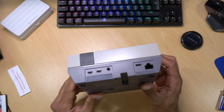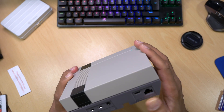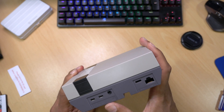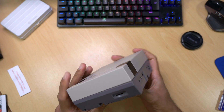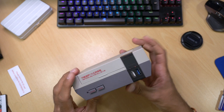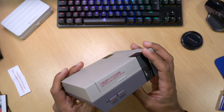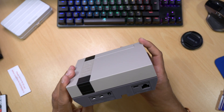Overall, I think RetroFlag have done a great job on this case. It's got great IO accessibility and it looks exceptional. The icing on the cake is the SSD cartridge, which is great if you like playing around with different operating systems — you just plug and play. If you're interested in this case, I've left links in the description below. If you found this video helpful, give us a like and maybe even a subscribe, and I'll see you all in the next one.